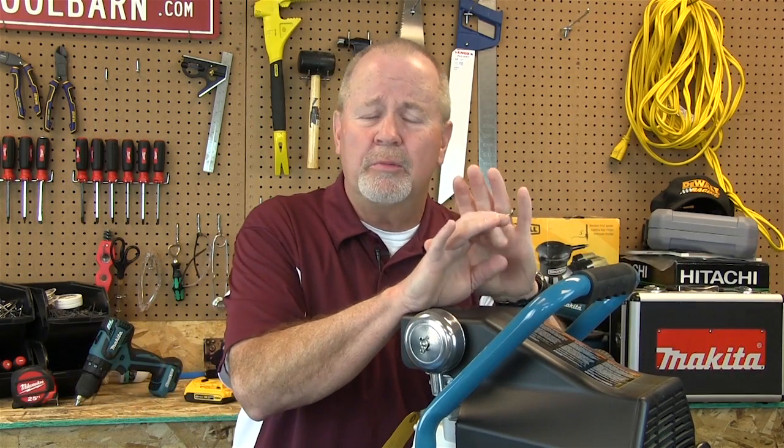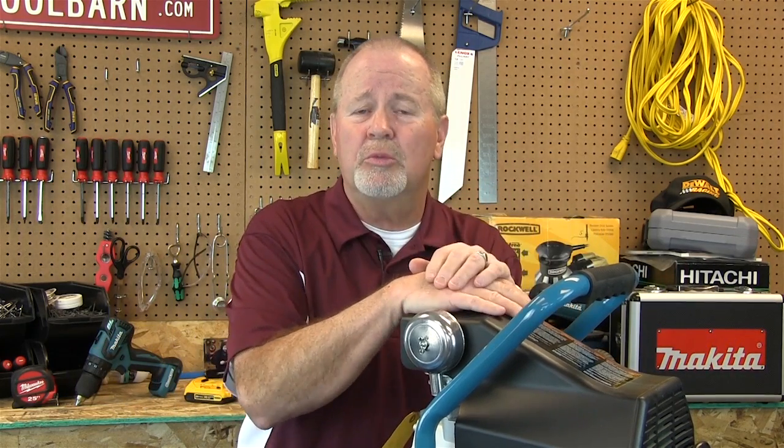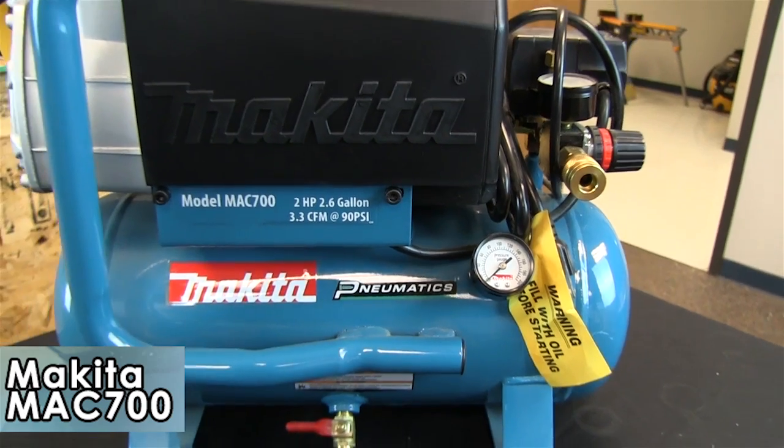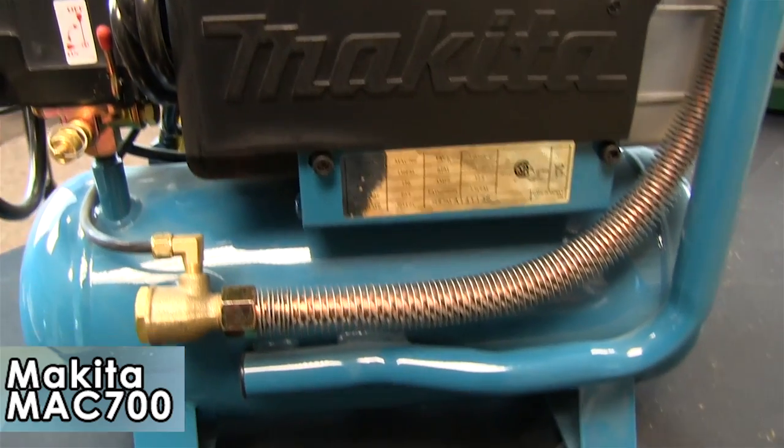Compressors come in all shapes and sizes, and before you rush out and buy some great big thing you don't need, you ought to do a little homework. We want to make sure you buy the right compressor for the right job. If what you're doing is mostly things around your home — like trim work with a brad gun, filling up tires, or filling up pool toys — something like this might be just what you're looking for. This is the Makita MAC 700: it's got a 2 horsepower motor and a 2.6 gallon compressed air storage tank, and it's ideal for lighter jobs around your house.